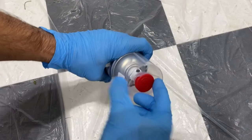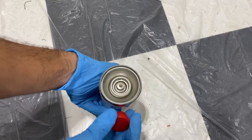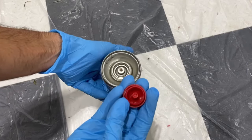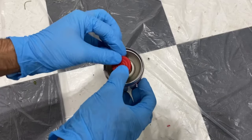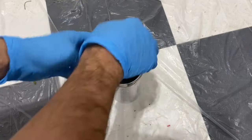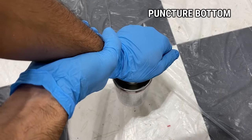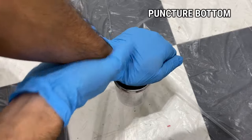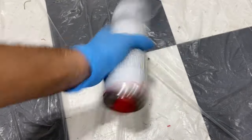Now we're going to remove the red tab — just pop that off, turn the can upside down. It's got a little notched-out piece so it lines up correctly, and as I push it you'll hear it click through and break. There we go — it's been released. Now we'll shake it for another two minutes.